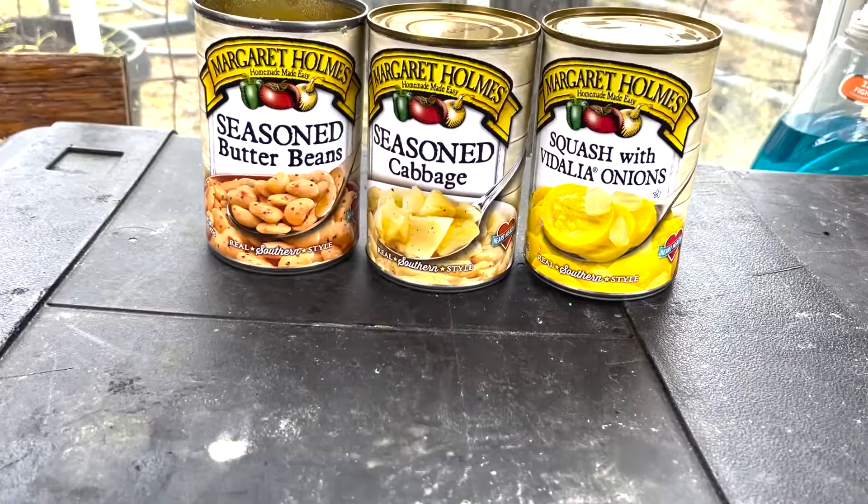Leftovers — my favorite thing, maybe ever. Ham bone soup! The leftover bone from your Thanksgiving ham. I'm gonna make canned vegetable soup — nothing but canned veggies and leftovers — and see how good we can make it.